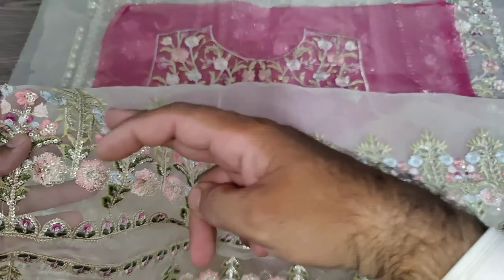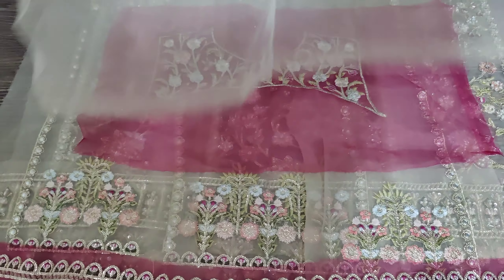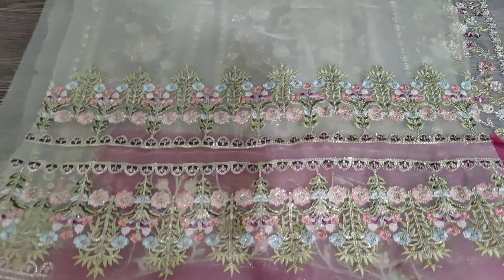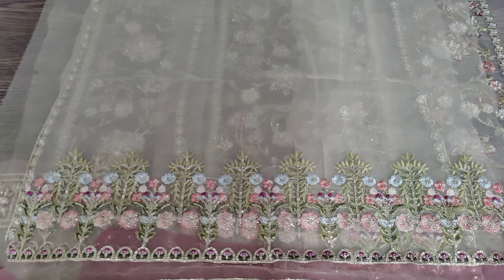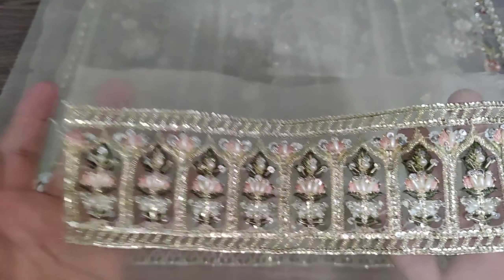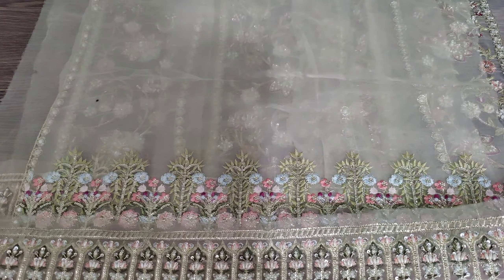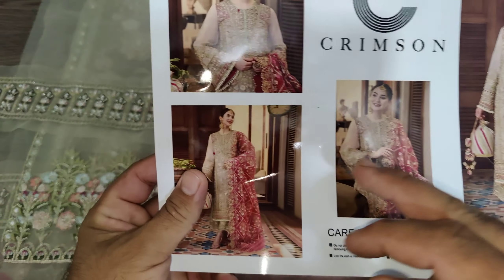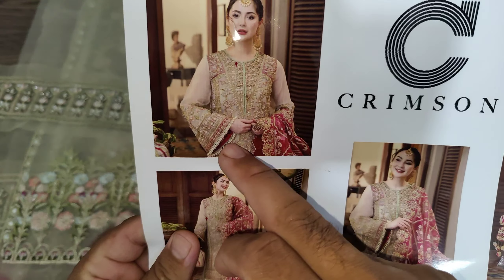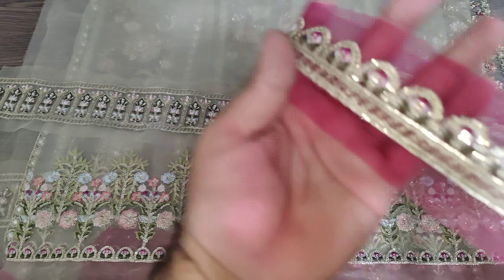The width of the sleeve will be 25 inches in width and the length of the sleeve will be 22 inches. The sleeve is straight and handmade. The full sleeve length and width are complete — you can see this one is almost ready.